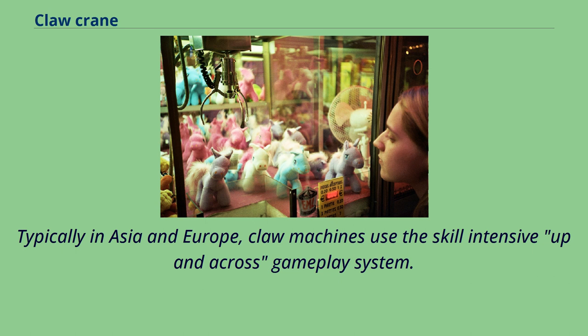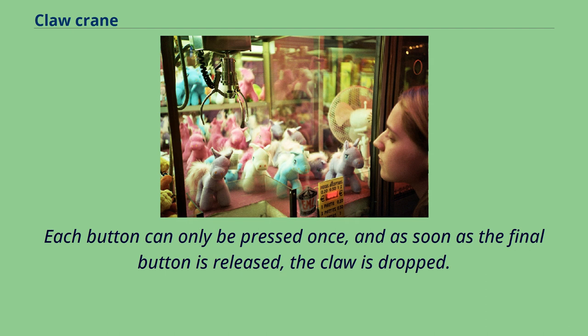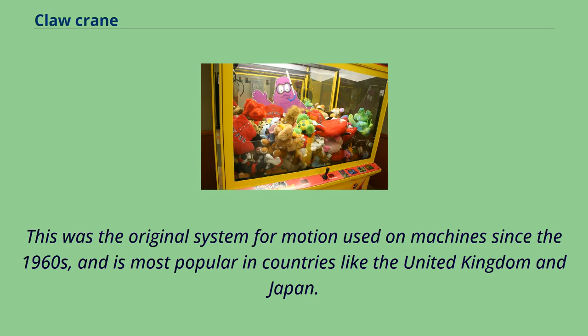Typically in Asia and Europe, claw machines use the skill-intensive up-and-across gameplay system. The player is provided with two buttons — one for forward movement and one for sideways movement. Each button can only be pressed once, and as soon as the final button is released, the claw is dropped. This was the original system for motion used on machines since the 1960s, and is most popular in countries like the United Kingdom and Japan.